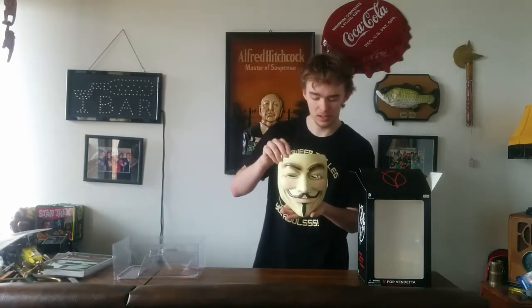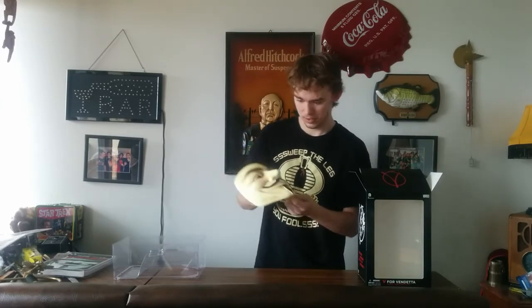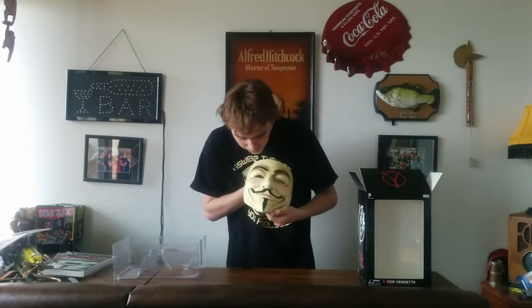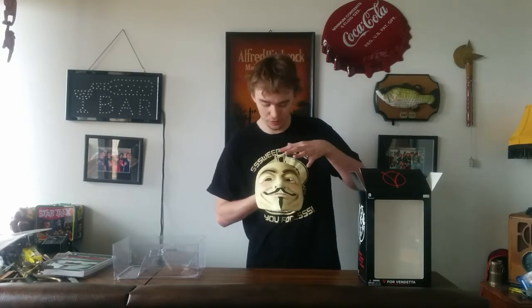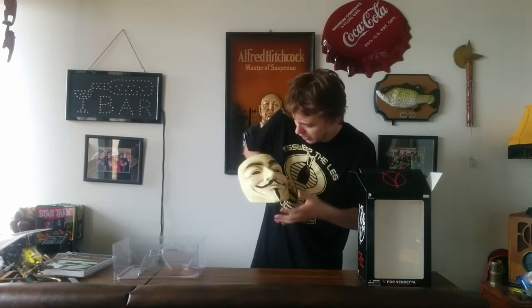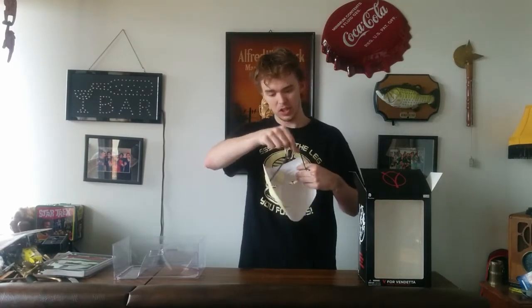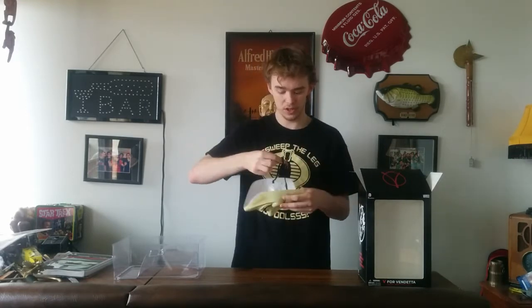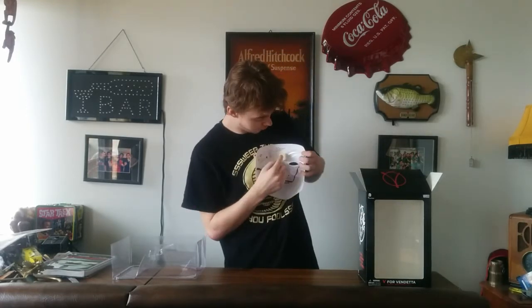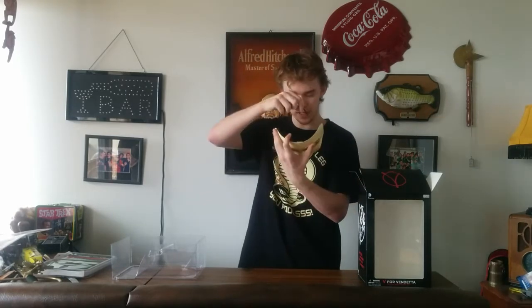Now for the mask, we have your anonymous mask — the V for Vendetta. The color on it is really nice. I've seen a lot of these basic ones you can buy that are just very white. This has a kind of beige to it. All the paint on it is very nice. It's got just your basic string on the back, and it even has a little foam piece to make it sit away from your head a little better.